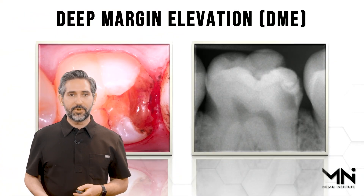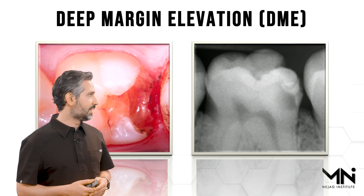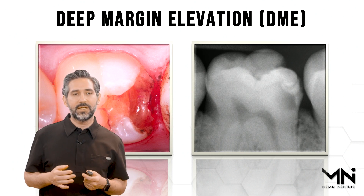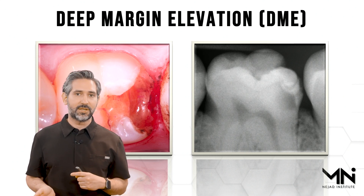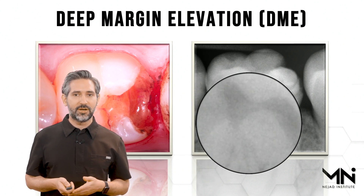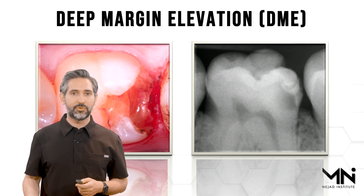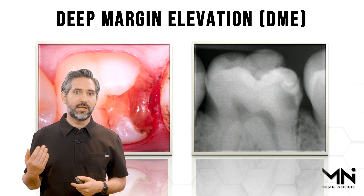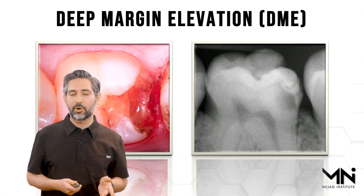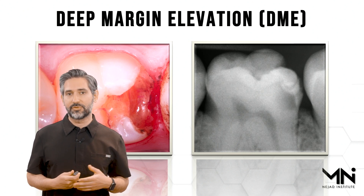Deep margin elevation is intended to manage deep margins like this. When you look at something like this, you would typically have a challenge doing an adhesive restoration because of isolation and also the location of this margin being significantly subgingival and near the alveolar crest. With the deep margin elevation technique, this is a perfect case to handle and restore conservatively.